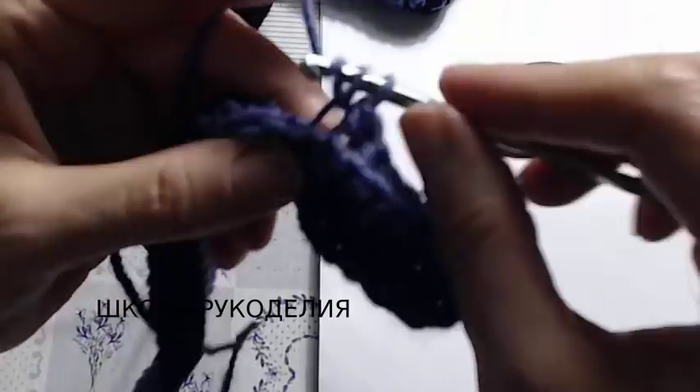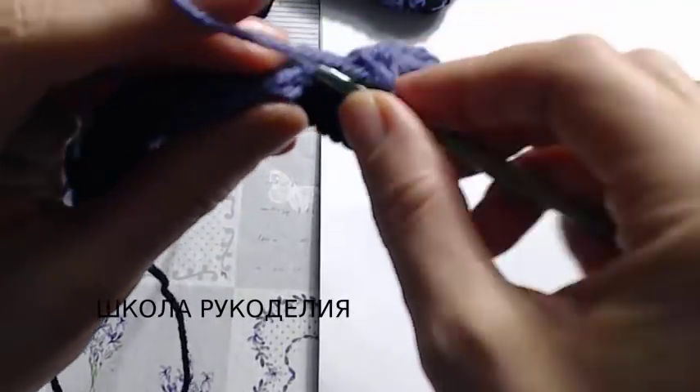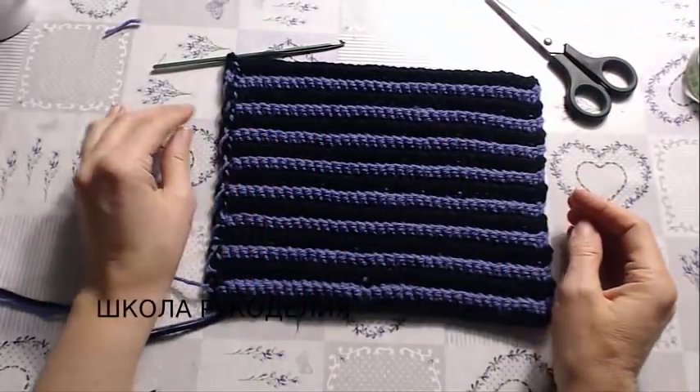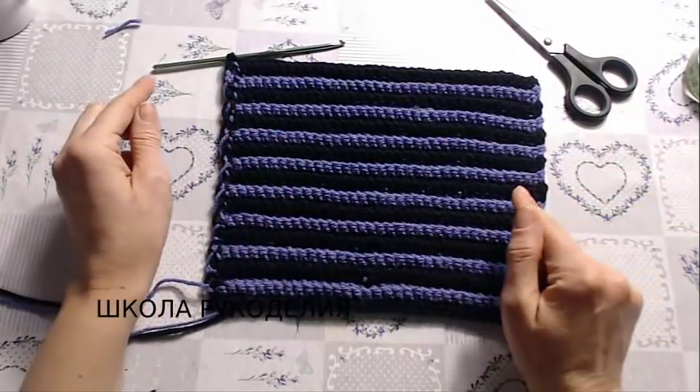Далее мы продолжаем ровное вязание по два ряда: два ряда черной нитью, два ряда фиолетовой нитью. Продолжаем вязать ровное полотно. Когда мы связали вот такое полотно, оно у нас прямоугольное.